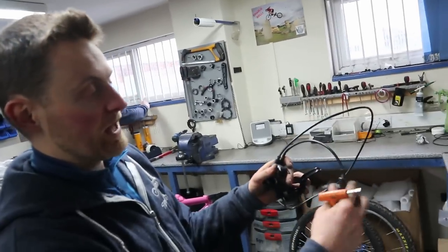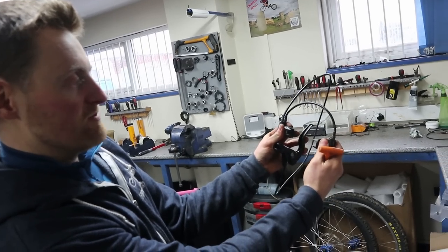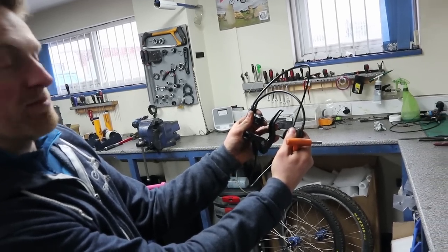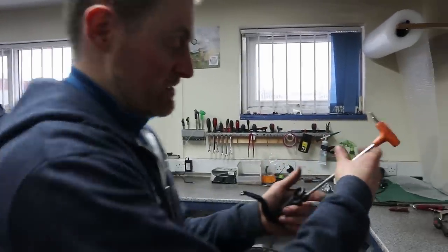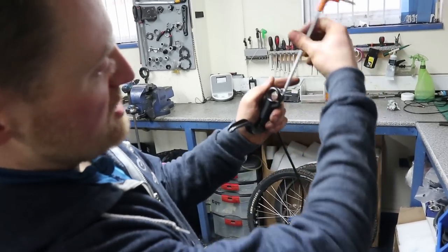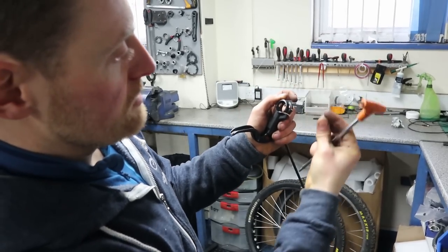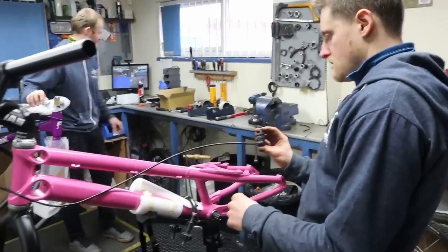Lengthening the crossover also helps — on a bike with a really wide rim you've got to pull the crossover down, whereas it's fine on a cross-country bike where the brake pads are really close together. Also, with these brakes, the thread in the cast only goes in half the available depth, so if you put in a slightly longer bolt you're less likely to strip that thread out.